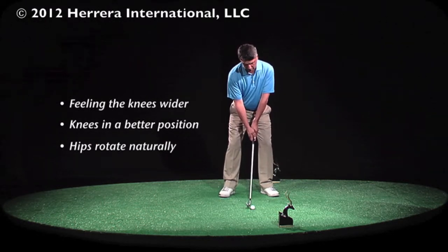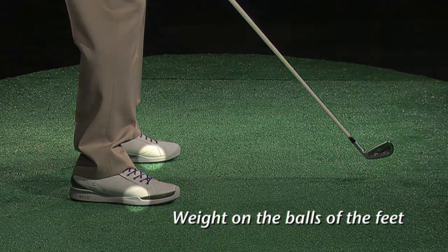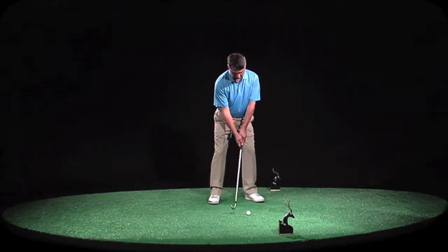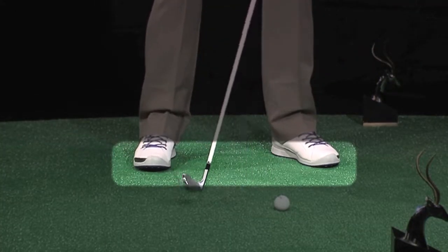So please remember, the feet are very important. The weight has to be on the balls of the feet — we call it pressure. The pressure has to be there all the time. It's very important that you have good balance and make sure your balance is correct, wiggling your toes.